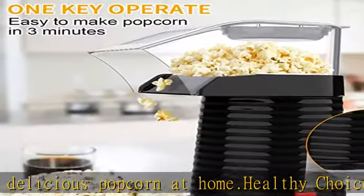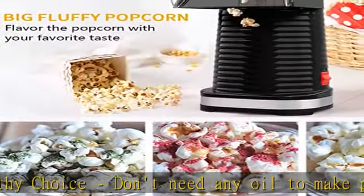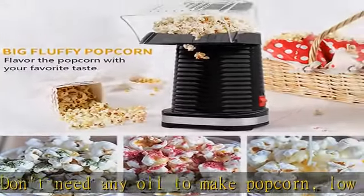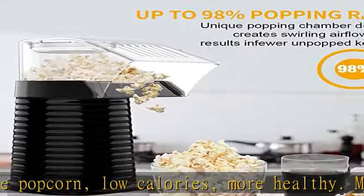Not oily and big fluffy popcorn — make a hot fresh bowl of popcorn in a healthy way. Flavor the popcorn with your favorite taste, such as sugar, chocolate, butter, sea salt, coconut oil, cheese, peanut butter, etc.